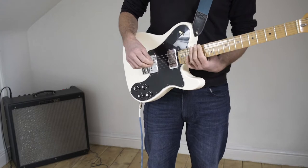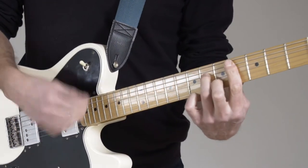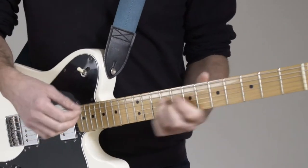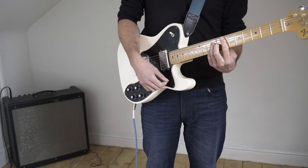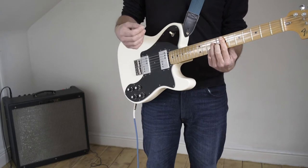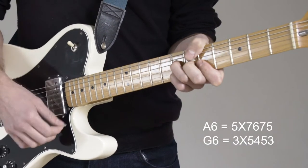Then we've got the next part, which uses the same first 3 chords. And then when we get to there we want to go — so it's basically an A6 to a G6.